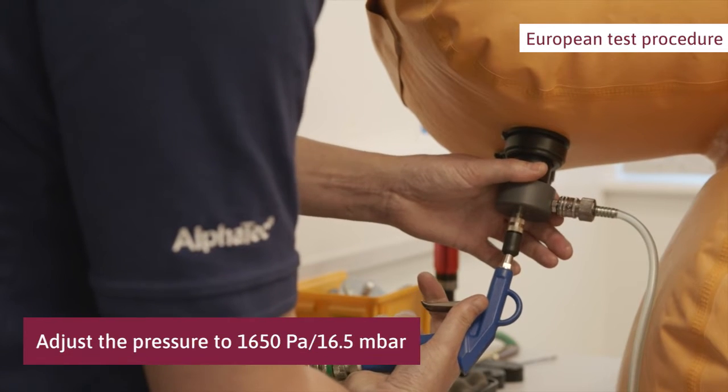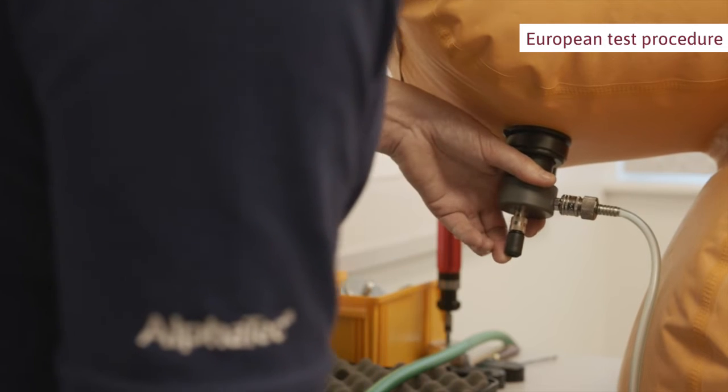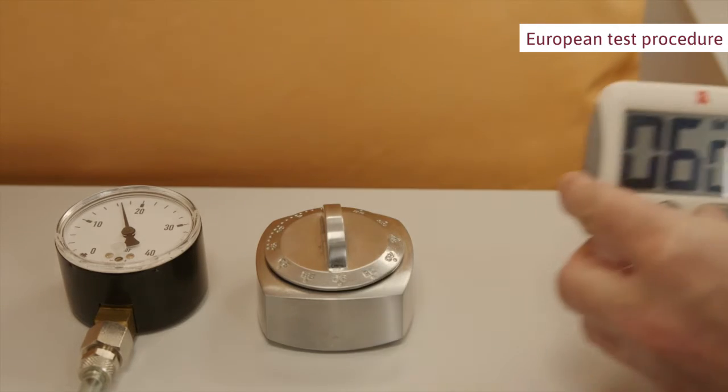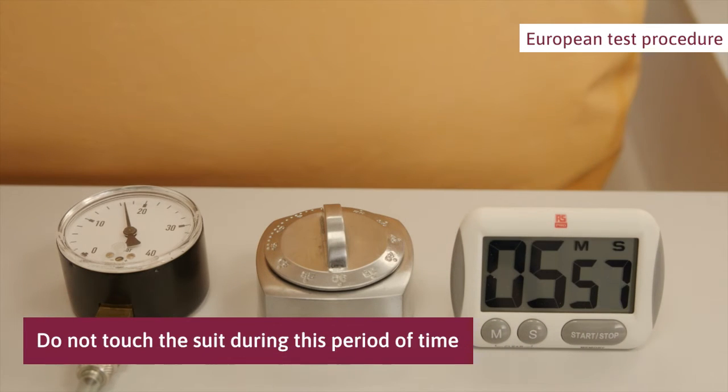After 10 minutes, adjust the pressure to 16.5 millibar. This is the test pressure. Set and start the timer and wait for 6 minutes. Do not touch the suit during this time.